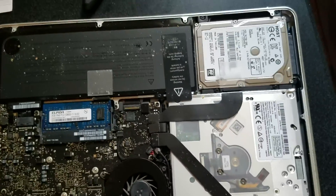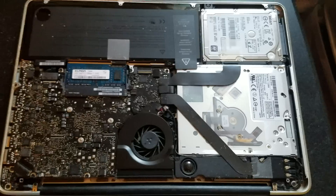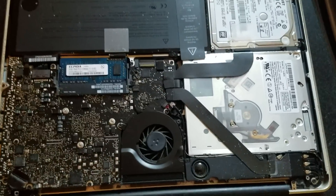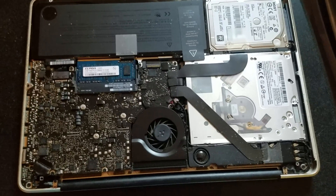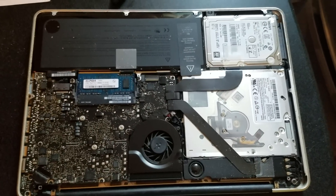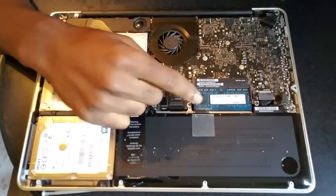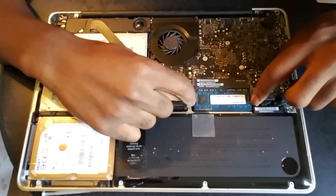What you need to mess around with is right there. Before you do this, make sure you wash your hands — make sure they're nice and clean — and touch something metal so you don't attract any static, because that would be bad. The issue is right here with the RAM, and you'll see two little things here.